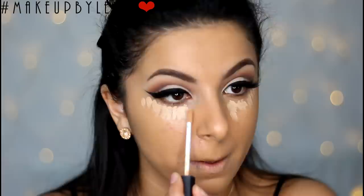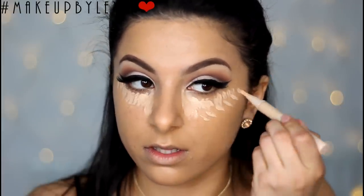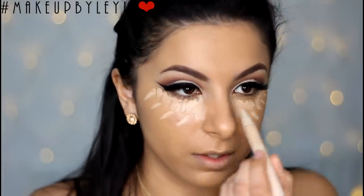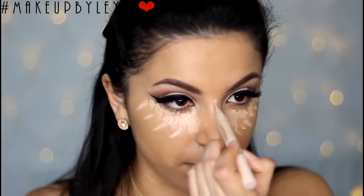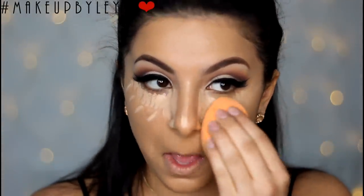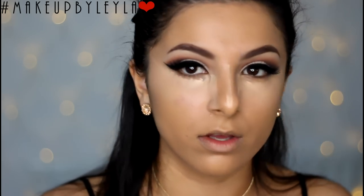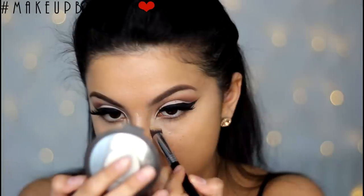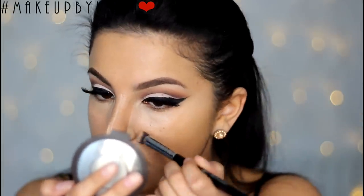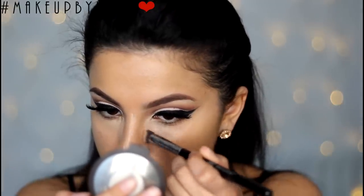Then I'm using some concealer under my eyes to brighten and highlight the under-eye area. I'm using the NARS Creamy Concealer in Custard and the Dream Lumi Touch Concealer from Maybelline. I'm also using the sponge to help blend that in — it creates a really nice flawless effect. And I'm using that Sigma 3D HD concealer brush again to clean up anywhere where you really can't reach.